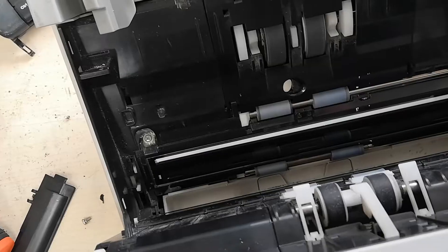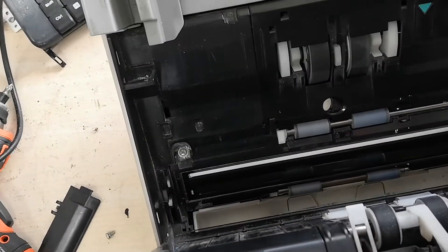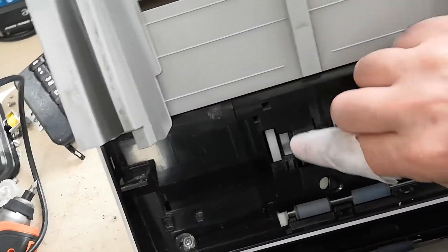The fault solution is almost the same for devices with this and the same working principle — it is useful to follow the same methods. We can simply clear the fault by cleaning this area well.